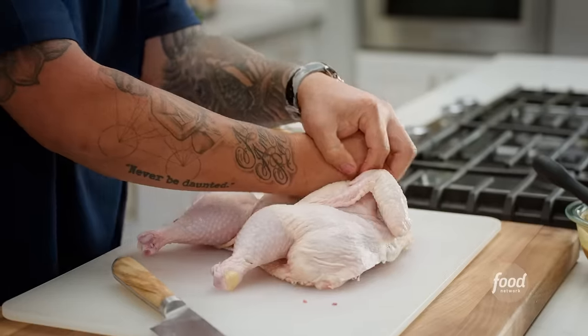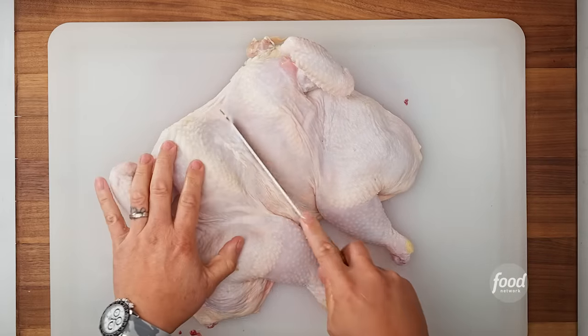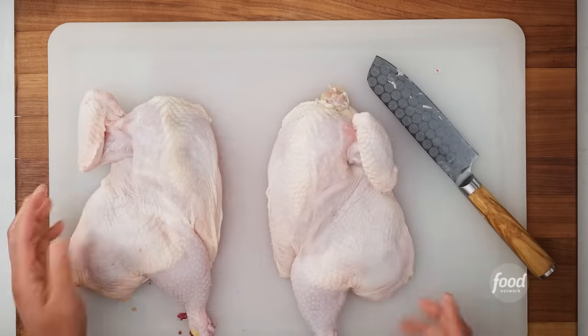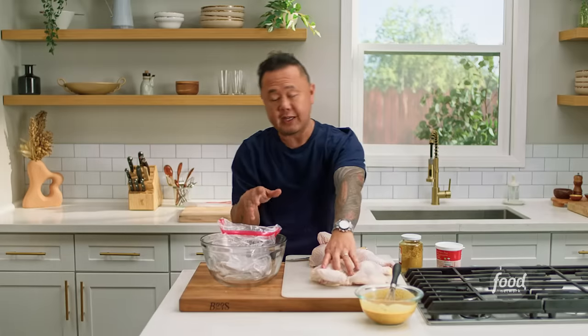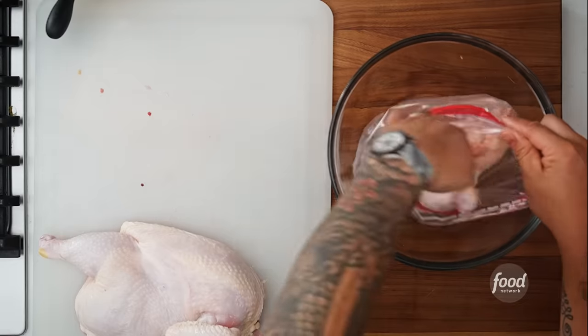I'm going to turn the chicken over, splay it out, and break that breast bone. I know where the line is to cut the breast in half, so I'll trace that line with the knife, add a little more pressure, draw the knife through — and the chicken is split in half. My next hack is using a gallon zip bag to contain the marinade and all the chicken juices. I'm going to slide both halves into the bag.